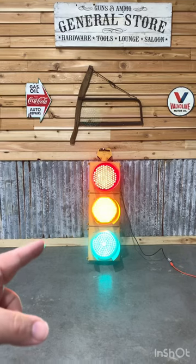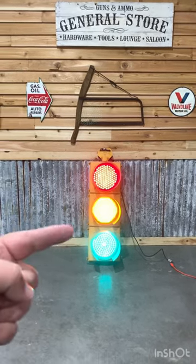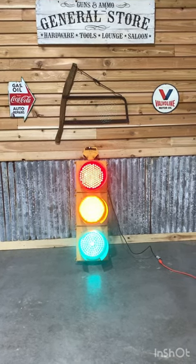Guys, if you really want the lights to change just like it would out on the street, you can buy a sequencer off Amazon for about 20 bucks. You just hook up your wires the same way to the red, green, and yellow terminals and then choose whatever sequence you like.